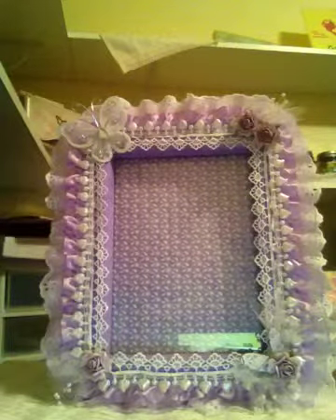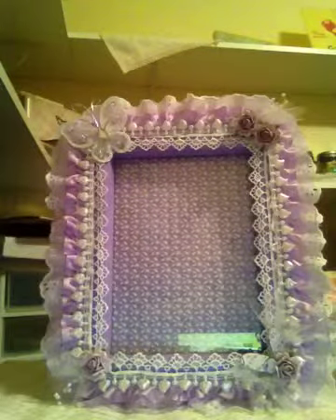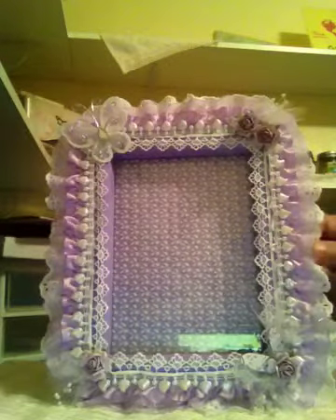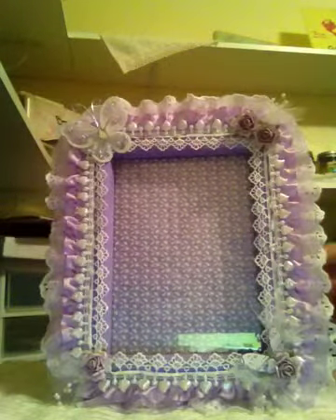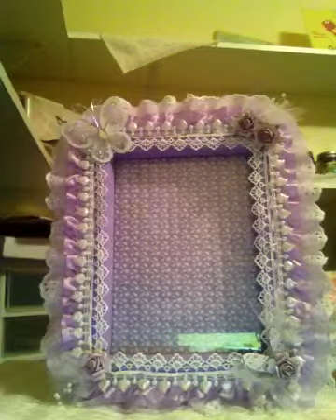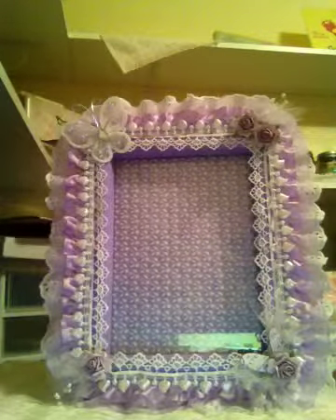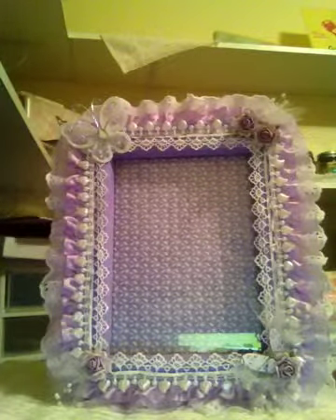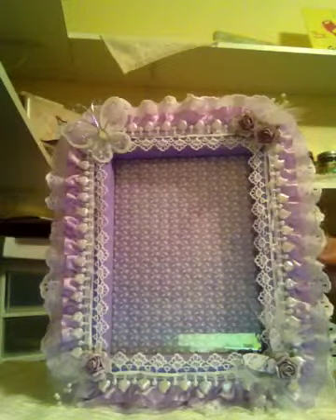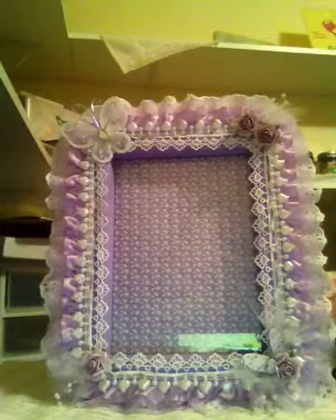I put some eyelet trim around the edges. First, I sanded the frame, then I gessoed it, and then I painted it — I think it's called Craft Smart or something like that. It's a great color of paint. Then I adhered the eyelet trim around the frame.